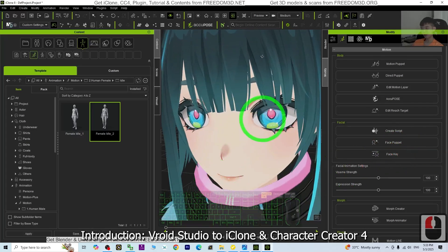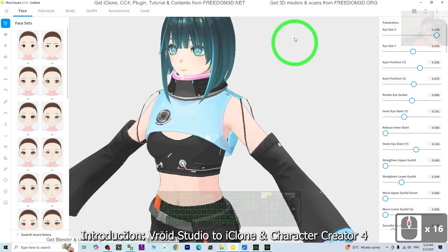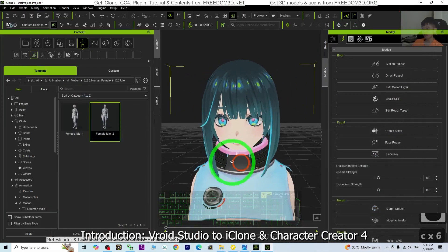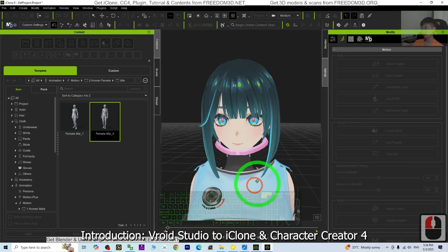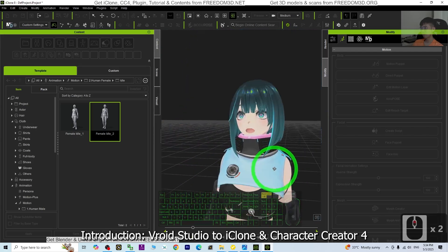Hey guys, my name is Freedom. In this tutorial, I'm going to show you how to import the VRoid Studio cartoon manga avatar into iClone 8 with complete facial expressions, with the ViSIM lip sync and facial expression morph. Just have a look. ViSIM test one, two, three. Testing complete in iClone 8.